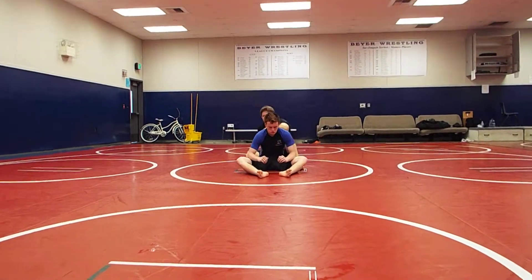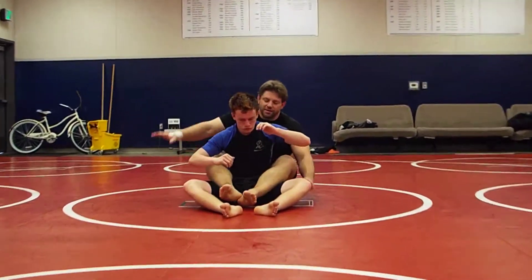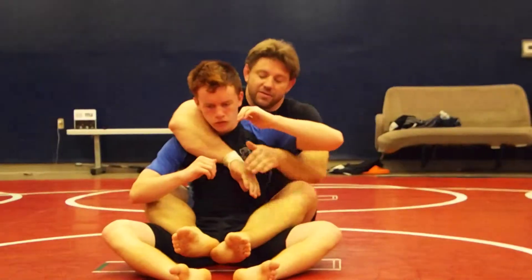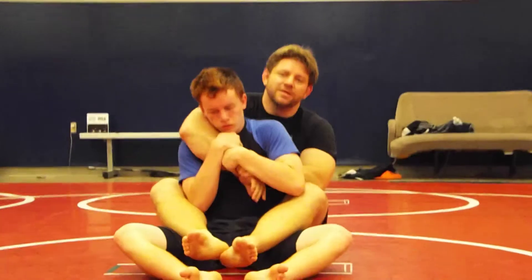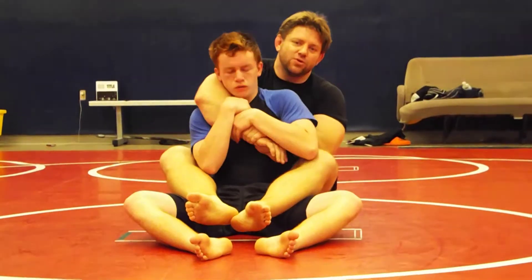I only zoom in once. Here we go. Hooks in here. Got the seat belt tight. This hand grabs. Remember, the hand that chokes needs to be free to choke. This hand is the assistant — it helps to hold onto the seat belt.